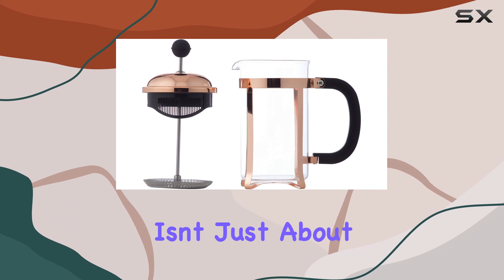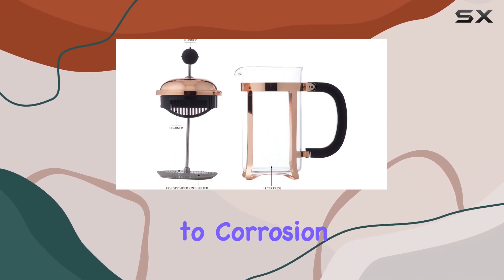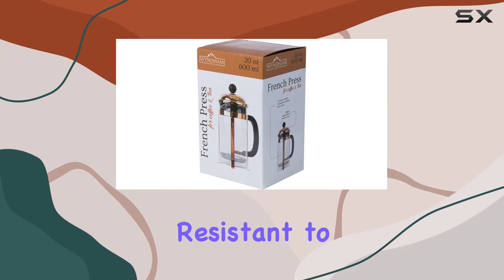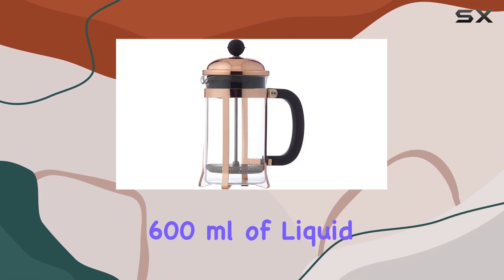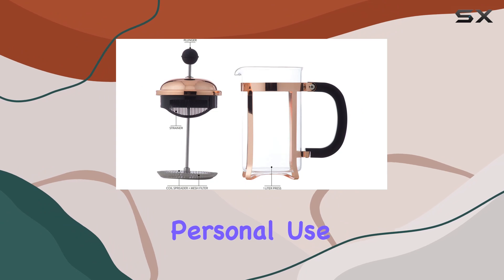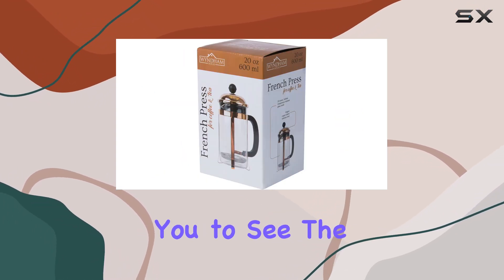This French press isn't just about looks. The construction ensures durability and resistance to corrosion, meaning it's built to last — essential for something you'll use daily. The glass carafe, resistant to temperature changes, holds 20 ounces or approximately 600 milliliters of liquid, making it perfect for serving a few cups of coffee or tea for personal use or a small group.